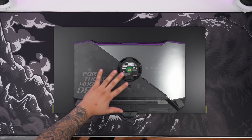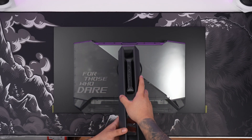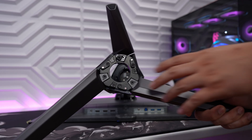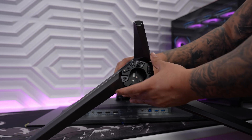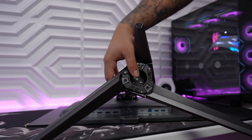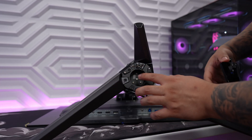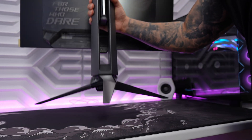Installing the stand is very simple. We're just going to grab the stands and angle it in, and we should hear a nice click. Next, we grab the stand arm and line it up. There's a winged screw and all we have to do is screw it in place, making sure it's nice and tight. Finally, we put the bottom puck in — there are some magnets so it goes in nice and smooth. Now we're ready to pick it up and set it up.